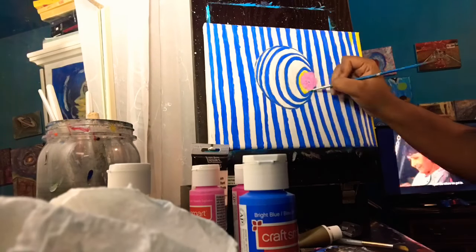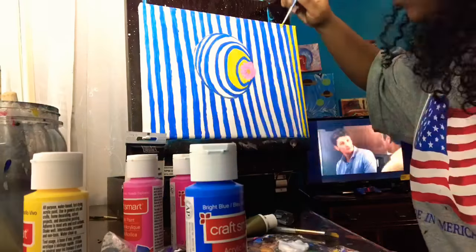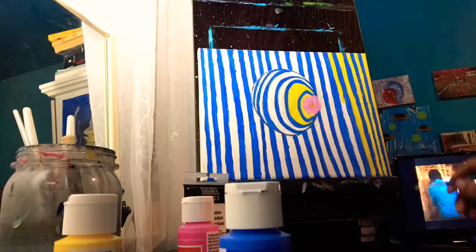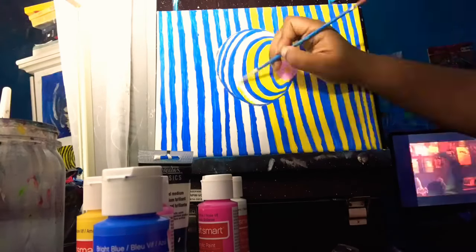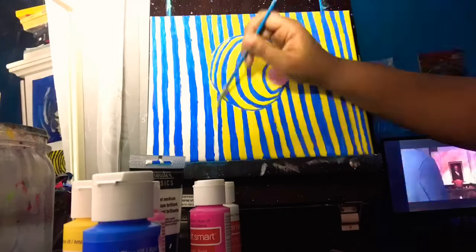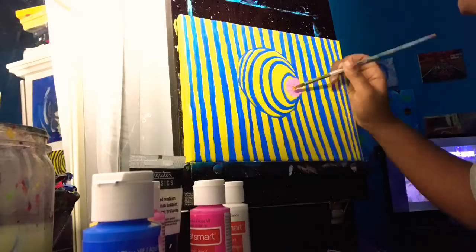Right now I'm doing the yellow and then I am starting on my flower, which is in the middle part. I started with the color pink blast and I combined pink blast with bright pink, and then I also used white with that.